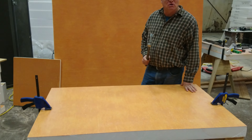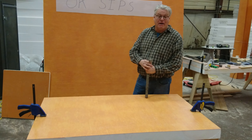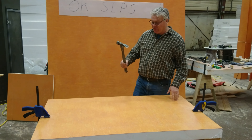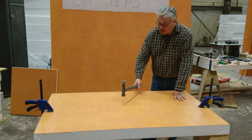Everybody, when they see our panels in person, for some reason they're just compelled to whack them with a hammer. They want to see the impact resistance, and of course the fiberglass composites have incredible impact resistance. I've got an old framing hammer here — it's about 28 ounces, I've had this thing for years and years. I'm just going to take a couple of shots at our panel, right in the center, just to demonstrate the incredible strength that they have.